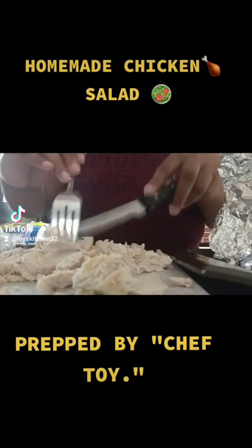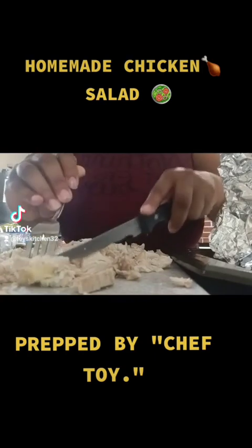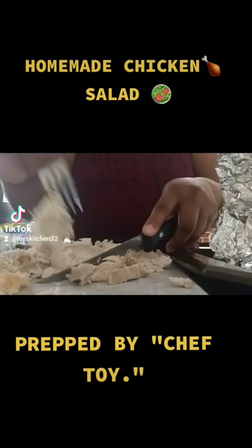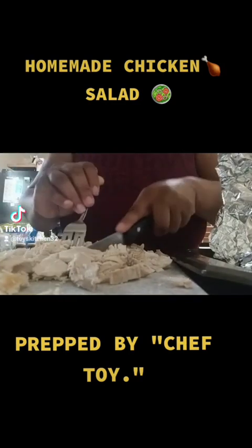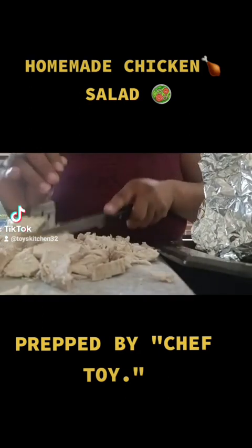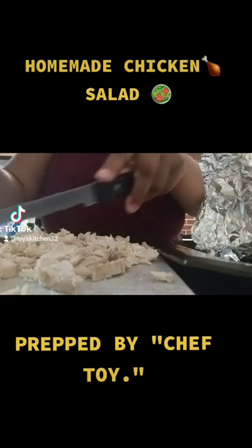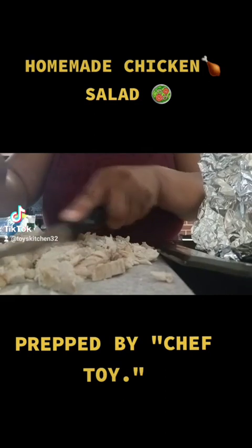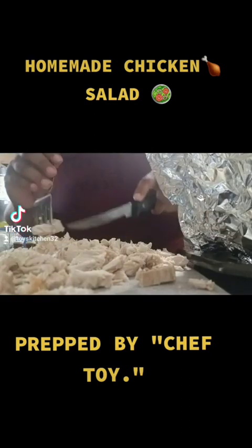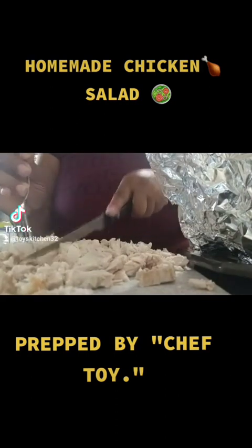Previously I did not put anything on this meat — absolutely no seasoning of any kind, not even any fresh herbs. This is a dish that my mom requested, so I'm making it her way. You can make chicken salad however you wish, but this is a non-sodium dish and a healthier way to do it.